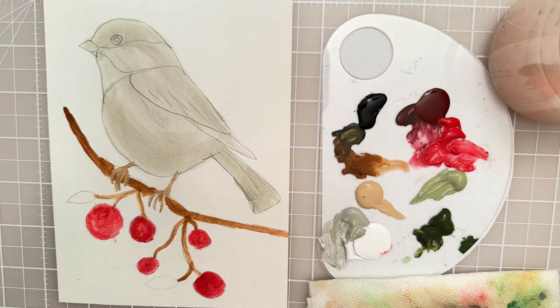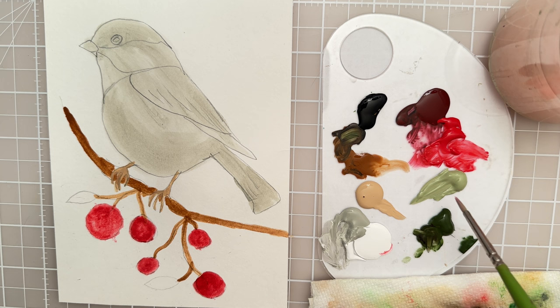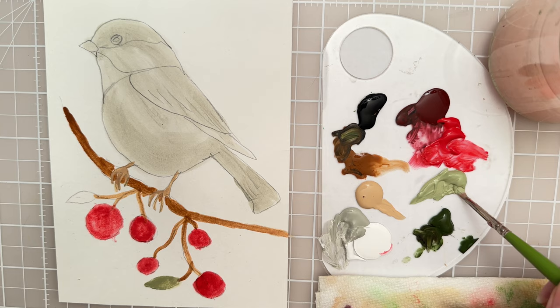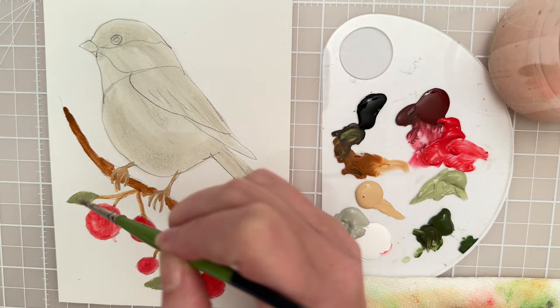Let's move on to the leaves here, I'll use the same brush. I have this really pretty moss green, which is another craft paint. Let's try to put that in — just kind of press down and lift up to get a nice base layer for the leaf. And then we can let that dry.